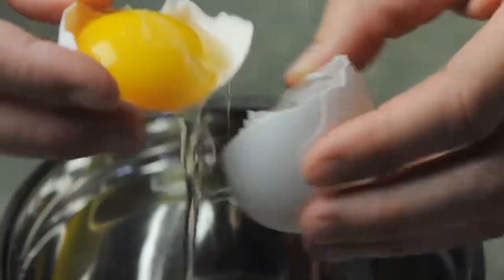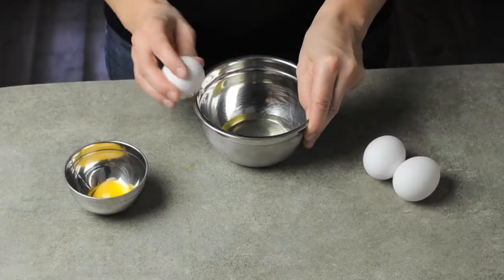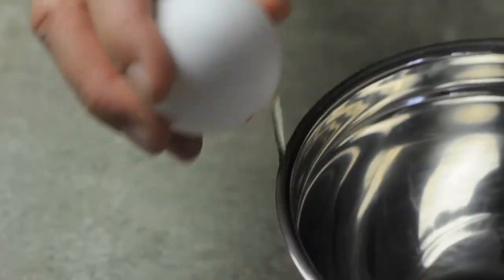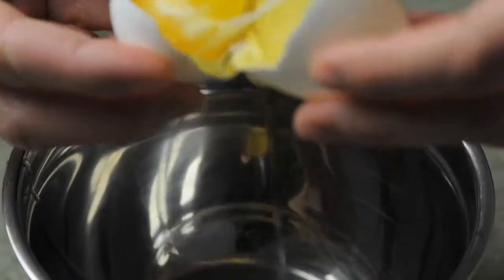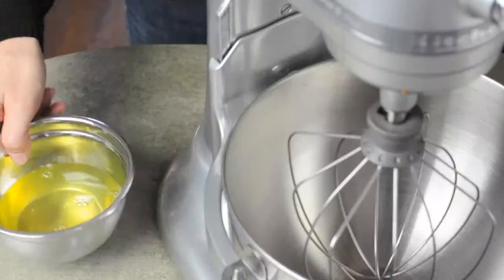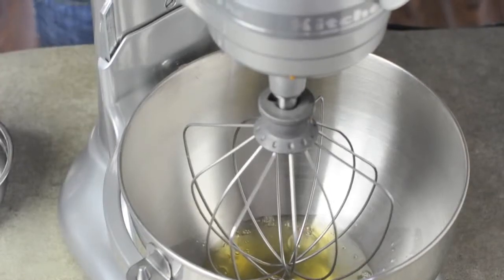The first thing we are going to do is to separate whites from yolks. It is as important to use fresh eggs as to making sure that no yolks contaminate the whites. Next, we put the whites into the mixer's bowl and set the mixer at low speed.